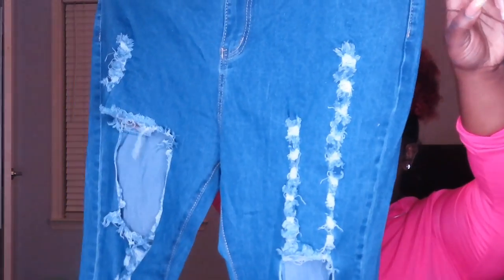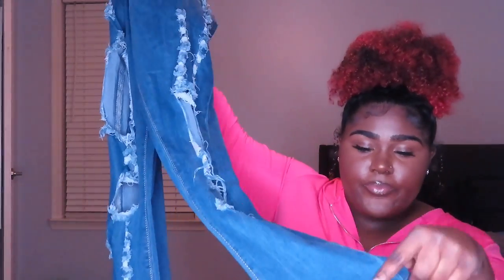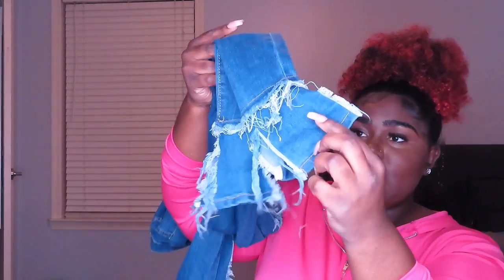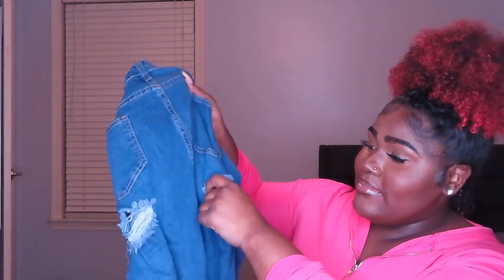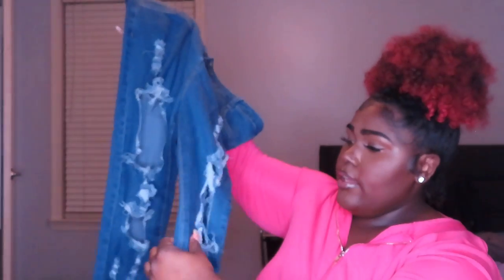These have rips everywhere — y'all can see, they're ripped up everywhere. The bottom is what really made me get them; they're split on the sides and in the front, so if you put on some heels they'll be fine. They've got rips underneath the booty cheeks too, and you can see that. The one thing I didn't like is in the thigh area — it is ripped up for real, like rip-rip, so if they are too tight your whole thigh is exposed in the front. You probably need to size up about two or three sizes.